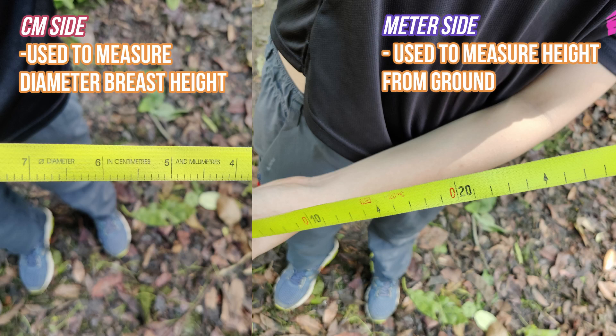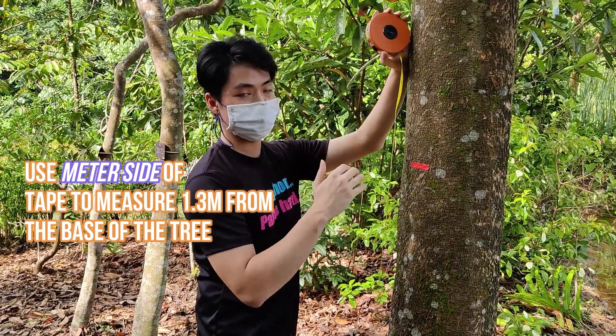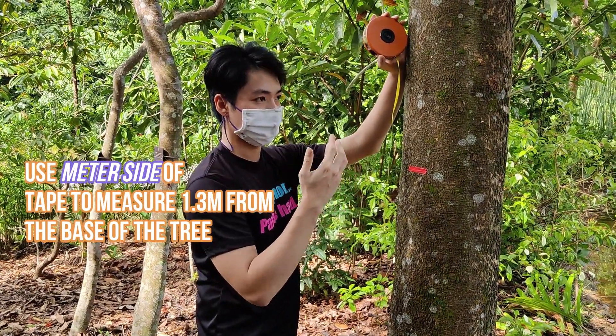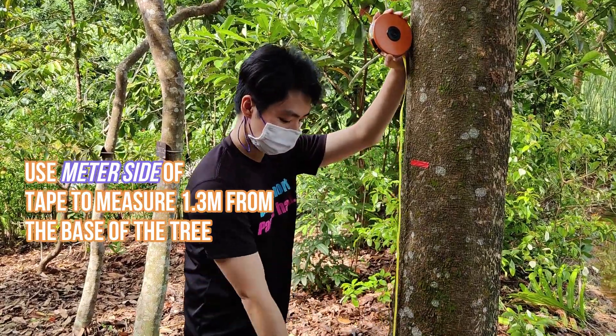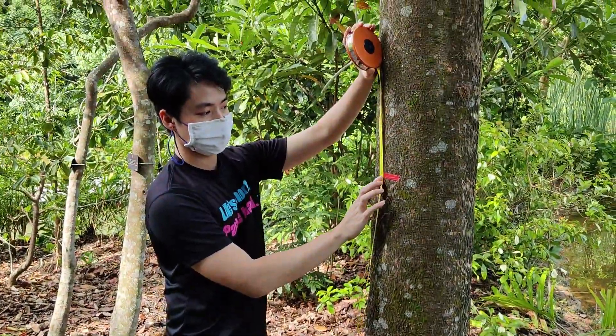Now we'll be measuring diameter breast height. What you want to do when you measure diameter breast height is start measuring 1.3 meters above, starting from the base of the tree. As you can see here, I'm starting at the base of the tree at zero and stretching it all the way up to 1.3 meters.